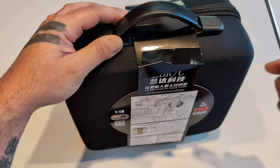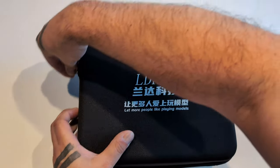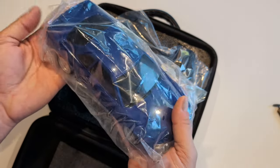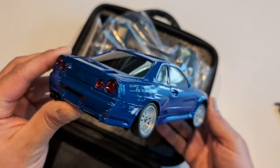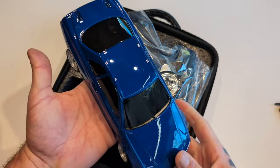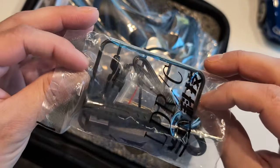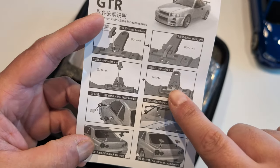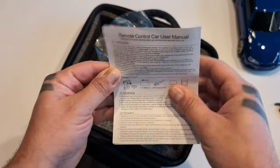It unfolds — yeah, a nice case. It's heavy. That's really cool, look at the paint job. Wow, sweet.